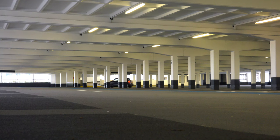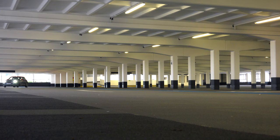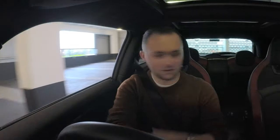Well, if you're in a car park and you have the exhaust on loud, then yeah. Have a listen. Yes, it's loud — very, very loud.